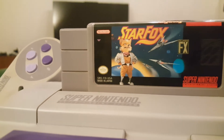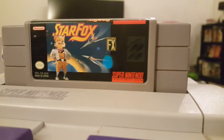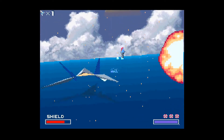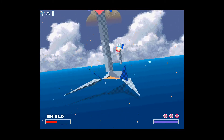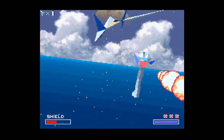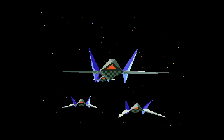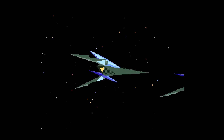Star Fox is one of my favorite video games of all time. The original game was released for the SNES in 1993, and just saying that makes me feel, well, vintage. By today's standards the game is slow and clunky, but these kinds of graphics on a home console were revolutionary. It was partly due to hardware limitations of the time that we got the sharp and angular design of the Arwing.